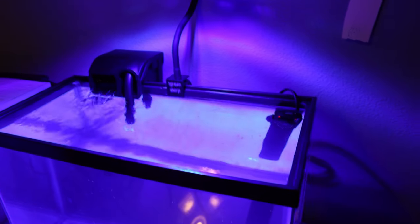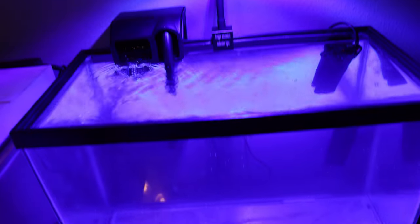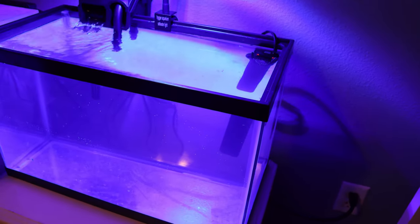Here's the tank before any live rock or sand. I have the Cobalt Aquatics heater in there, and the AquaTech hang-on-the-back filter is actually pretty quiet for $15, and of course the Higer aquarium saltwater light. Let me know in the comments whether you think this is a good idea: I took a surge protector power strip and put it right here behind the dresser, so it's out of the way and water is not going to drip down and leak to it because it is above the tank water level. The next thing we're going to do is add the live rock and live sand — it's going to be awesome.